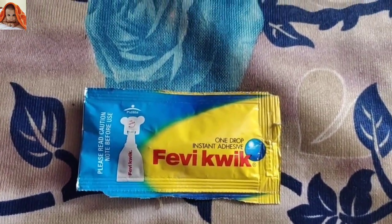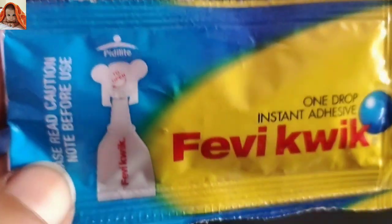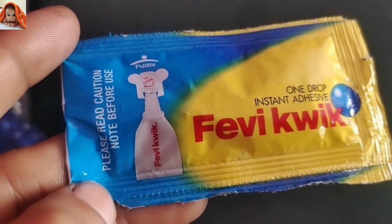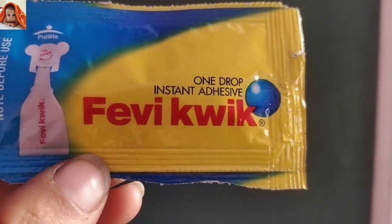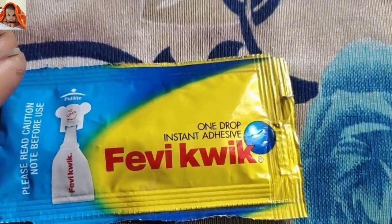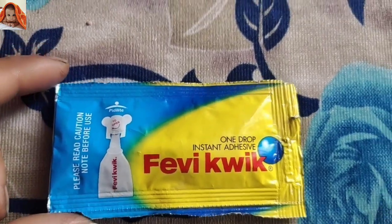Now I will show you the closest view. You can see PD Lights product — this is PD Lights. To open very quick, please read the caution note before use. This is one drop instant adhesive, very quick. So this is the front side of the product.